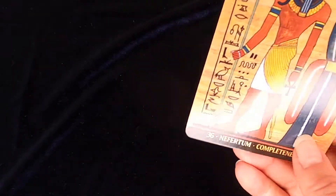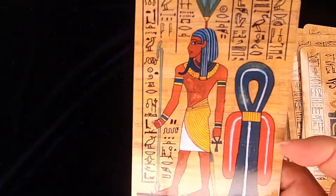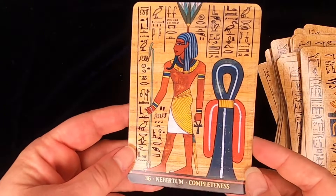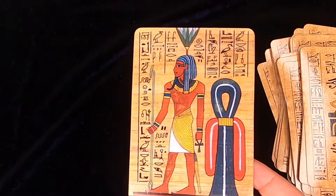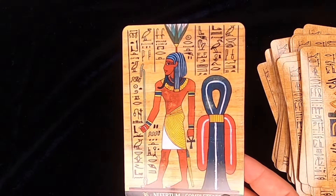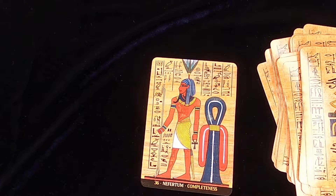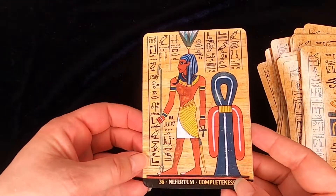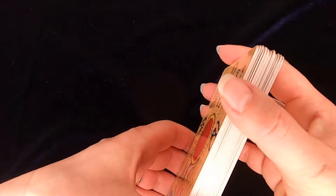Mehen. And my favorite: Nefertum, who has the Knot of Isis. So why the Knot of Isis is not on an Isis card, I don't know, but I kind of like that it's with Nefertum at the same time. Nefertum is the son of Sekhmet and Ptah, so if you think about what they represent, then 'completeness' is very good — very accurate, very spot on for Nefertum. So there's only 36 cards, not the usual 44, but I think you get enough bang for your buck.